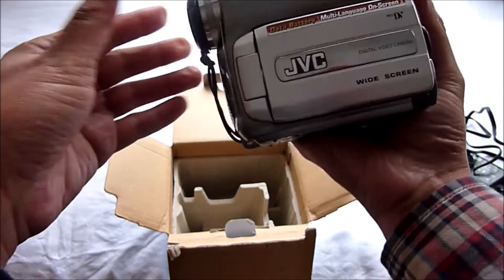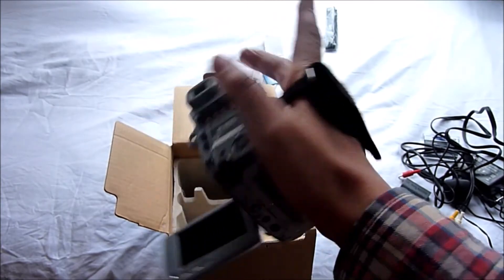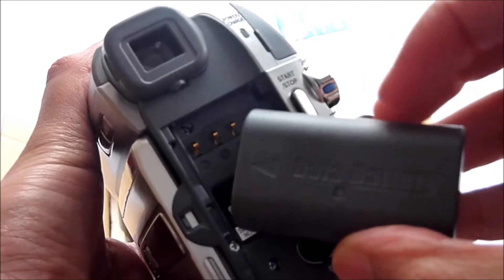They also came with mini cassettes — HI8, which is a high band video 8 cassette. Okay, I'm just going to quickly set it up to see if it still works.